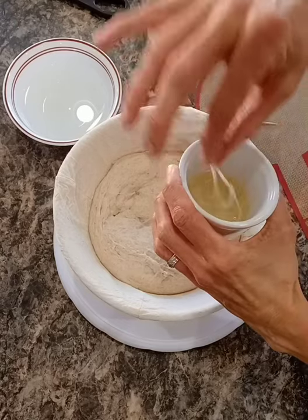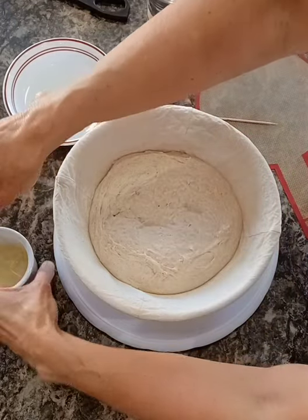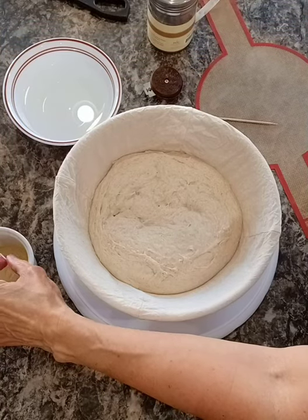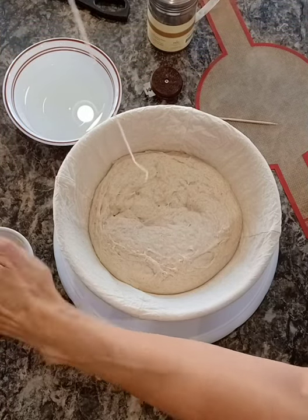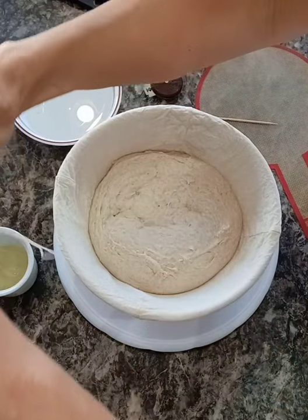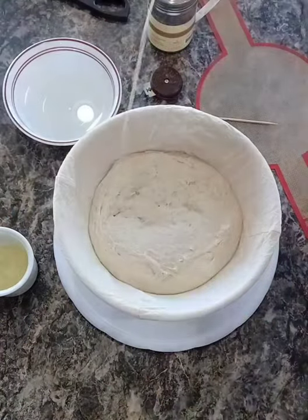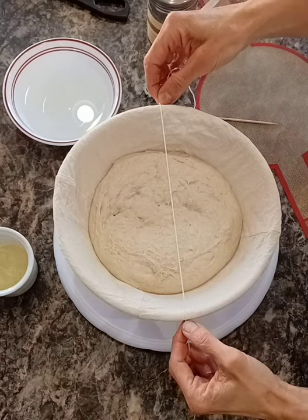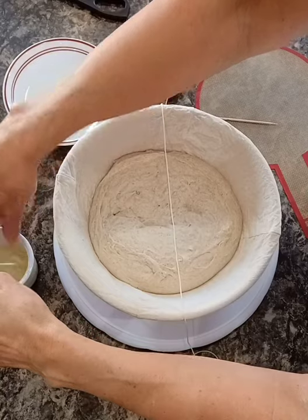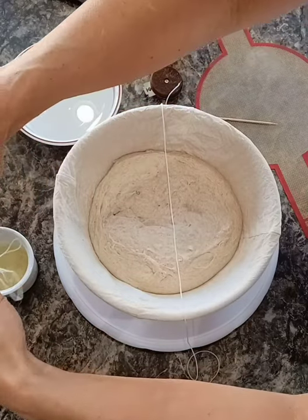Right here I have soaking some string — it's kitchen twine or a thin cotton string — and it's getting soaked in canola oil. Just the cheap oil, no need to do anything fancy. And I'm going to stretch it across the loaf. I have four of these because I want eight sections.